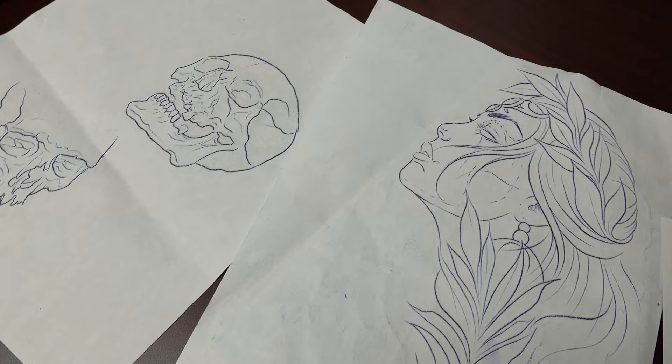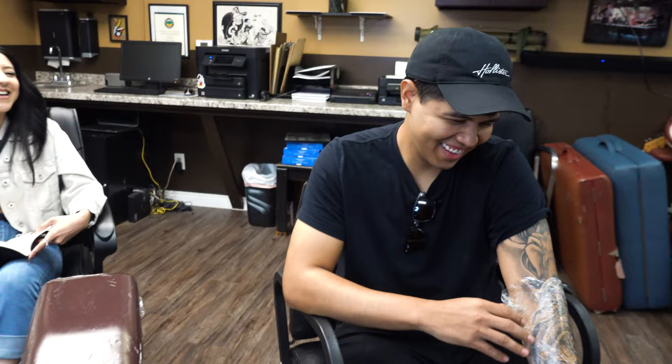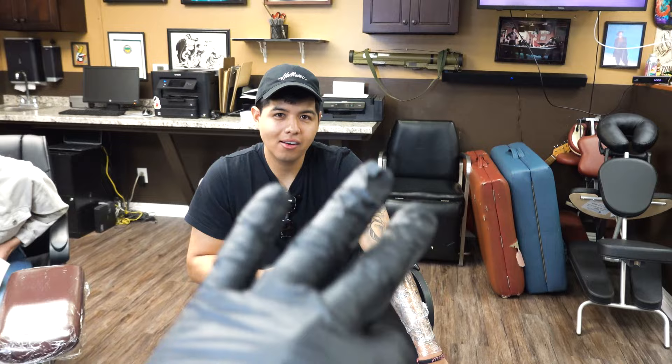Alright, so we got my guy Juan in here, he's wrapped up and ready to go. His girlfriend Giselle is here too — shout out to Giselle! You feeling good, man? Ready! Session number three, yes sir, let's do it!